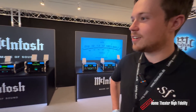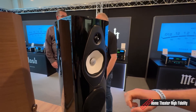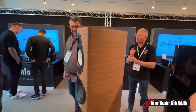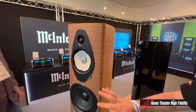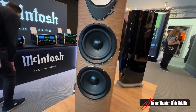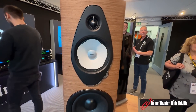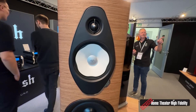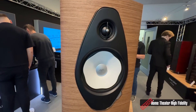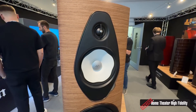Here we have the Sonetto Eight — the biggest one. A few things have changed. We now have two eight-inch drivers, one 6.5-inch mid-range, and one 1.1-inch tweeter. And that's the traditional Sonos Faber tweeter unit — the damped tweeter.